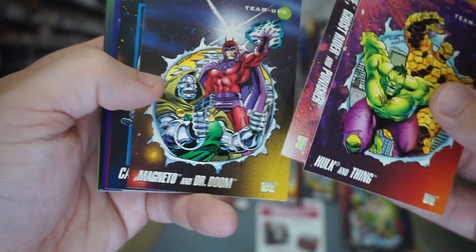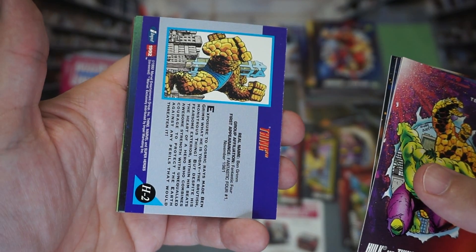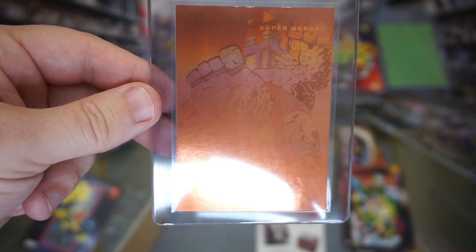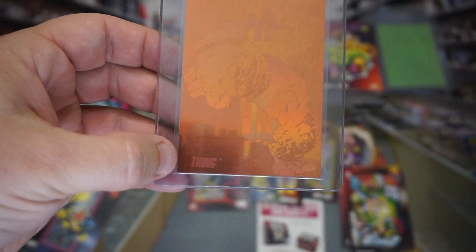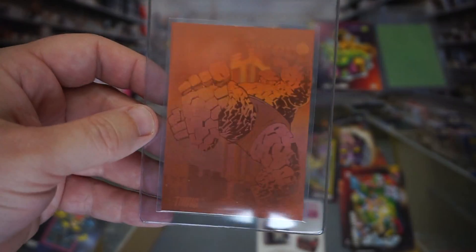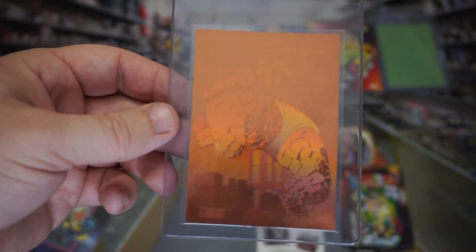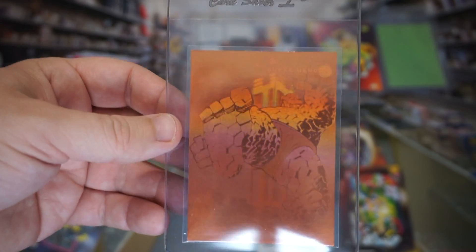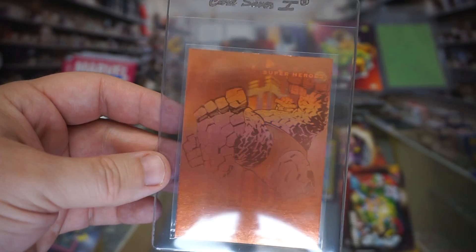Hulk and the Thing, Magneto and Doom. Oh! It's upside down — so does that mean it's a holo? Yes, it's H2 The Thing hologram! Let's sleeve it up. This one is actually really nice too. Kind of hard to see — that's the thing with these, no pun intended. But I do like that it's a different color. It's copper colored to match The Thing's actual rock/brick color, whereas the Hulk is green. That's a really nice touch that they're different colors like that.